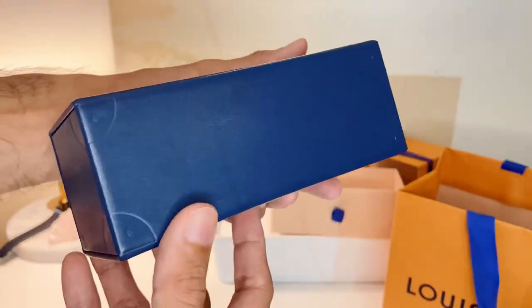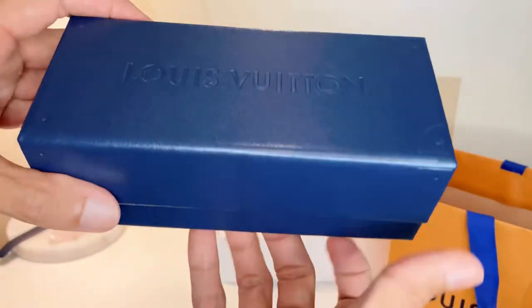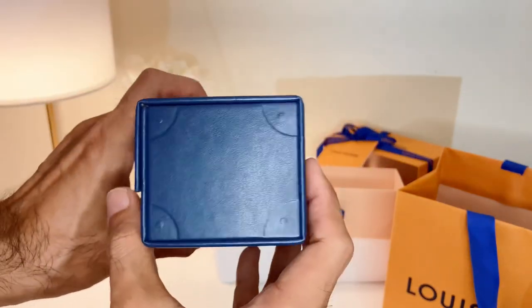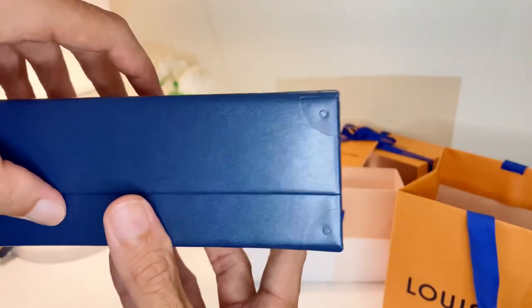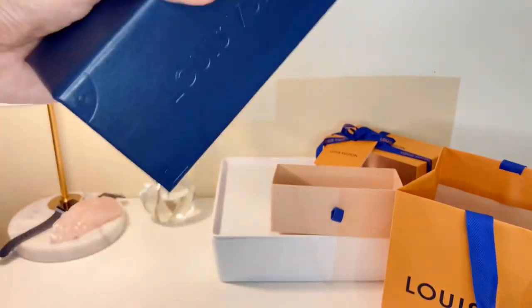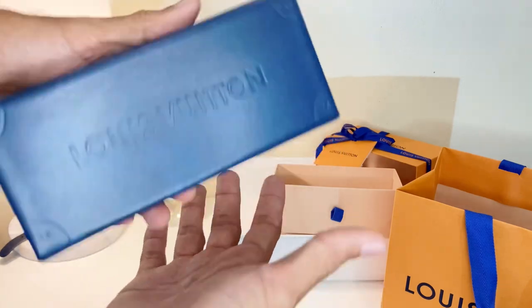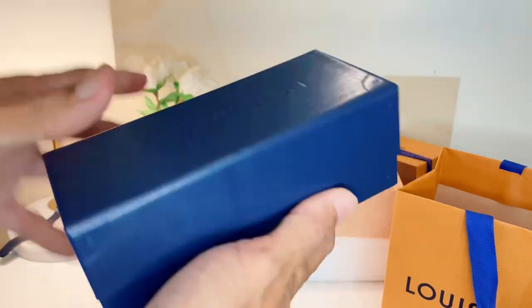Wow, amazing — the difference from another eyeglasses brand. These come with a trunk and magnetic closure, of course. Is it cool? I'm going to make sure the clasp has not dropped. Okay, it holds — I like it.